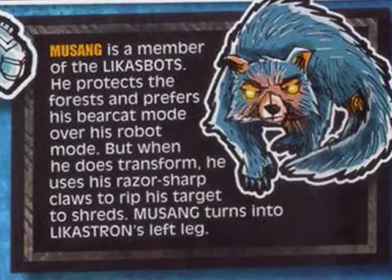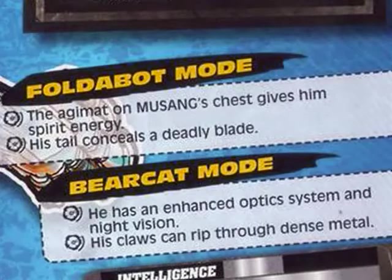Musang is a member of the Likas bots; he protects the forest and prefers his bear cat mode over his robot mode, but when he does transform he uses his razor-sharp claws to rip his target to shreds. Musang turns into the Kastron's left leg. In fold-bot mode, the Agumat on Musang's chest gives him spirit energy, and his tail conceals a deadly blade.